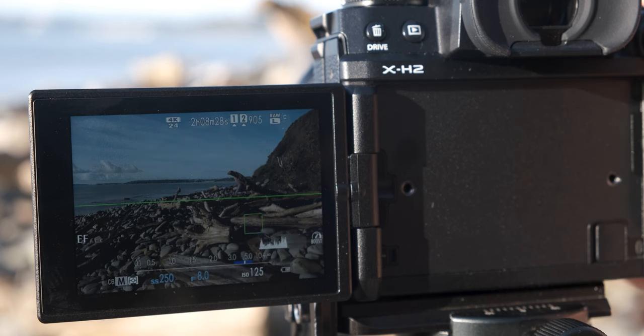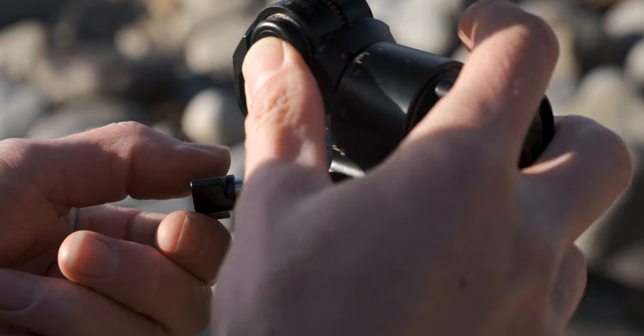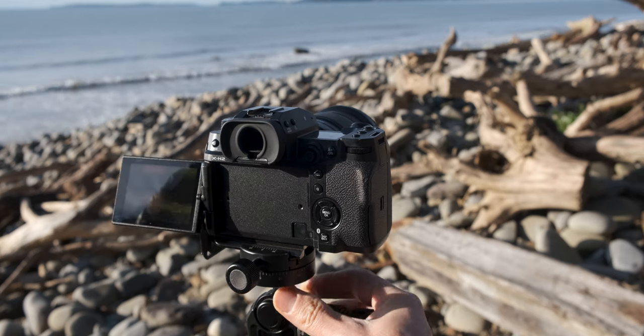One of the many advantages of back button focusing is that when your camera is securely mounted on a tripod, you may not have a focus point precisely where you need it. In such situations you can reposition the camera to place a focus point over your subject, use the back button to initiate focus, and then recompose your shot.